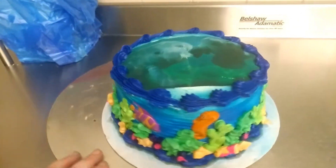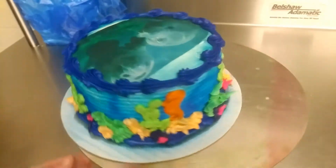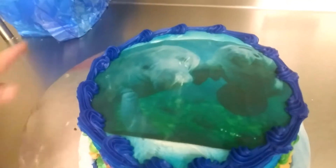The bottom part is like the coral looking, to represent deep in the ocean. And as you go up, there's manatees on top. And from what I understand, they float towards the top.